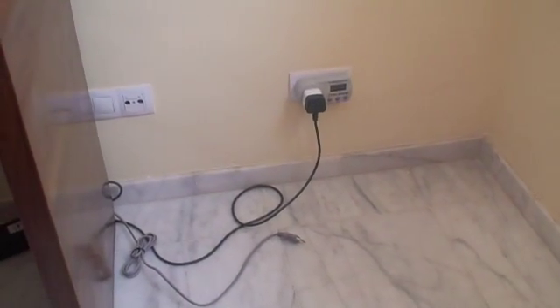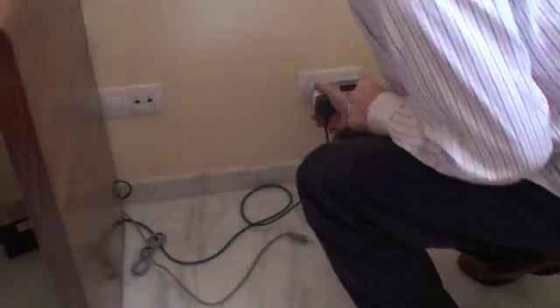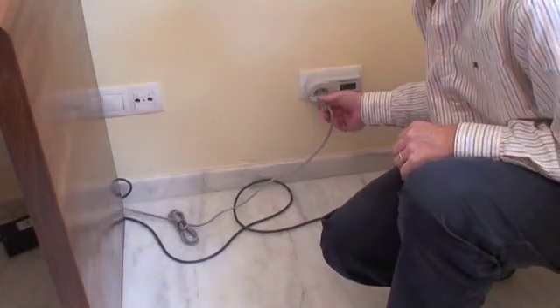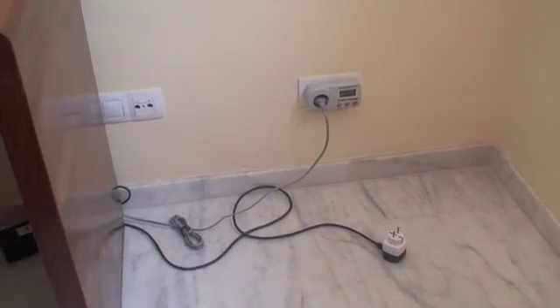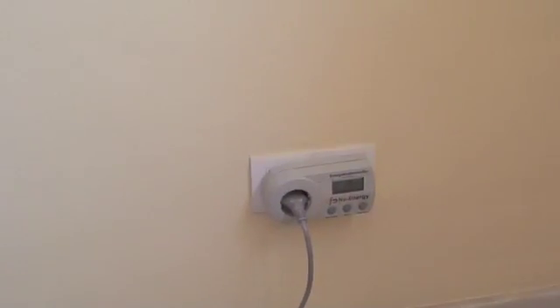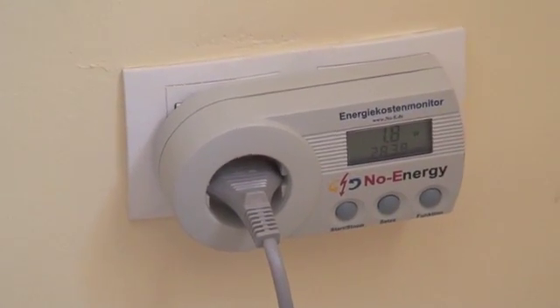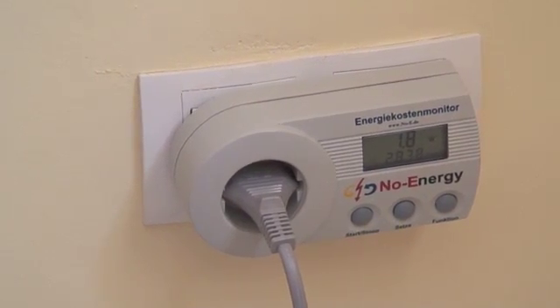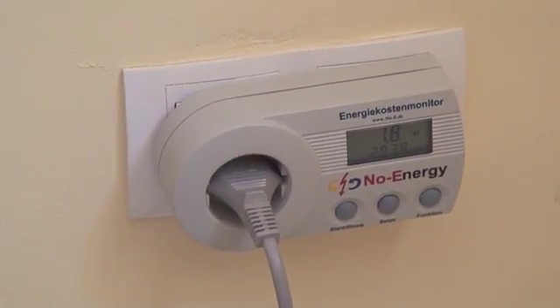If I now change to the Nintendo Wii — I have its plug down there as well — unplug the 360 and plug in the Wii. We've plugged in and now if I zoom in on that, you should see it's currently consuming 1.8 watts. So that's quite low — it's lower than the Xbox 360. But it's an unusual state and I'll explain why in a second.